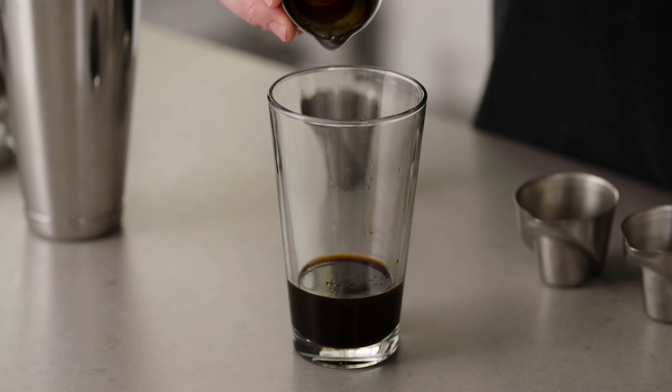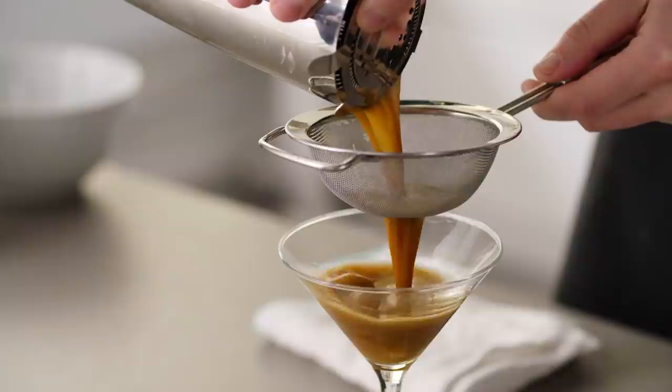Hey everyone, it's Dan from Cooks Illustrated. I'm back with another cocktail. Today we're making the espresso martini, which as you've probably seen is making a huge comeback. We're gonna take our own spin on it today — it's gonna be a drink that is beautifully uplifting and also can help chill you out. So let's get into it.